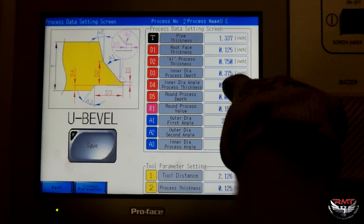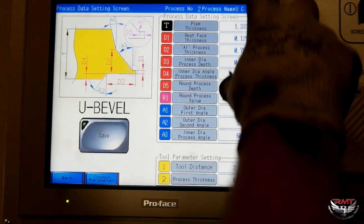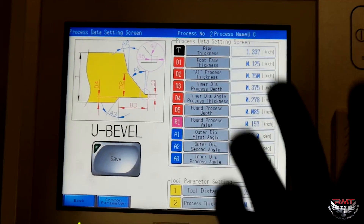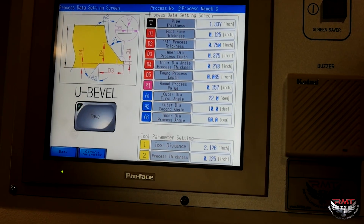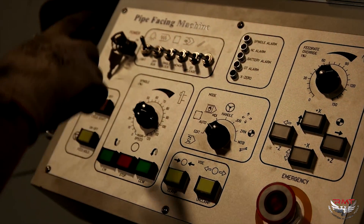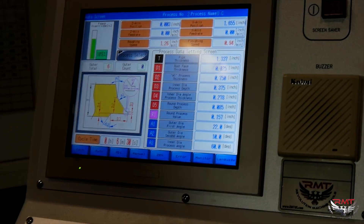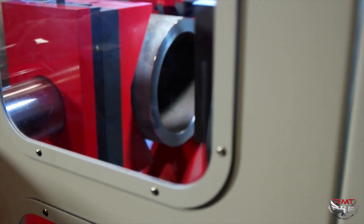All this criteria to get these dimensions has got to make sense for the type of pipe that I'm doing. Obviously if you add these numbers up and I don't have that much round wall, it's going to give an error and it's not going to work. But there's our program — save it. Switch to auto. There's our passes. Start — it's eight passes.